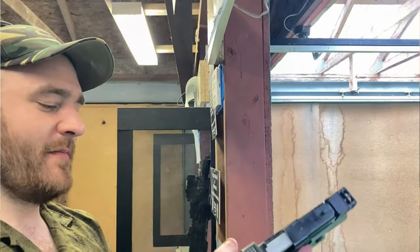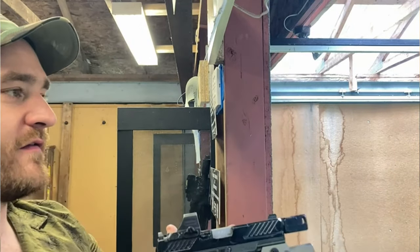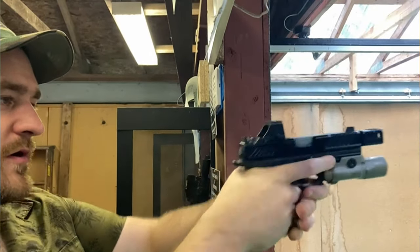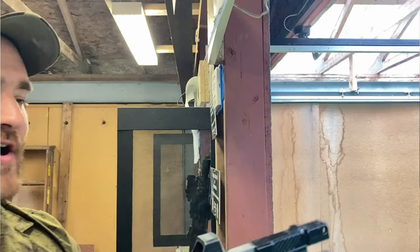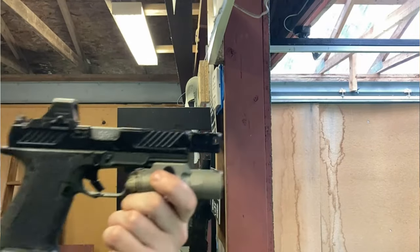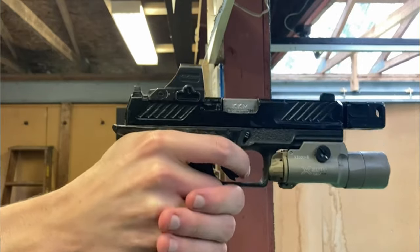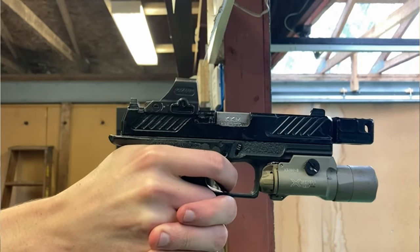Moving to the left side of the frame — this has a rail for lights and lasers. The TLR-7A fits perfectly under here. If you're trying to make a concealed carry build, I really recommend the TLR-7A: ditch the comp, put a dot on, and you have a mighty fine carry gun choice.